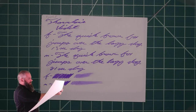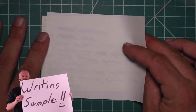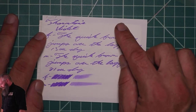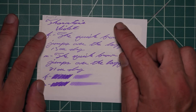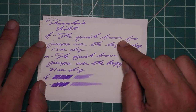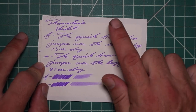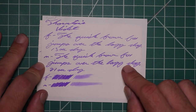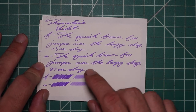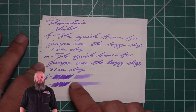Here we're looking at TWSBI notebooks. We get no bleeding, no ghosting. The 1.1 has no feather spread, halo sheen, and no shade. The extra fine is just a tad lighter than the stub with no feather spread, halo sheen, no shade, and 13 seconds to dry. The medium is a tad darker than the stub with no feather spread, halo sheen, no shade, and 21 seconds to dry. The scrubby for both shows no color variation, and we're not getting it in the writing.